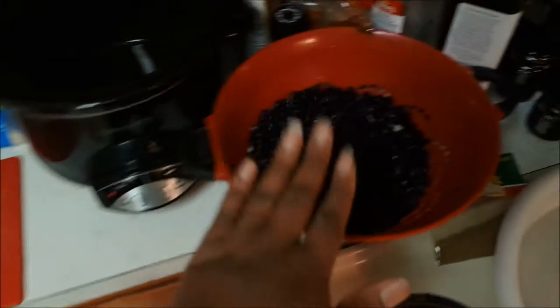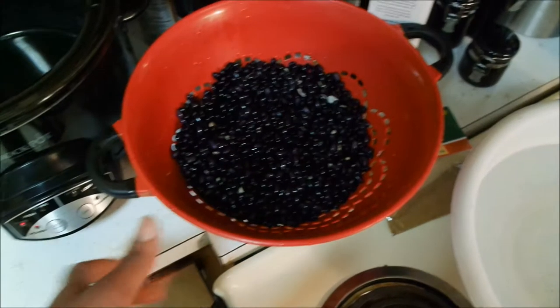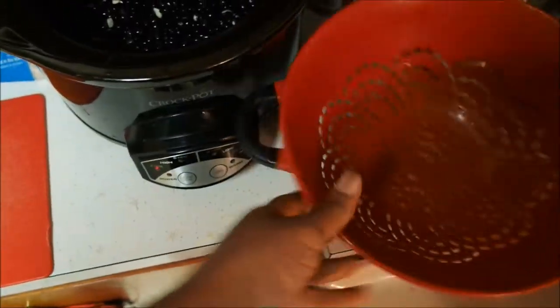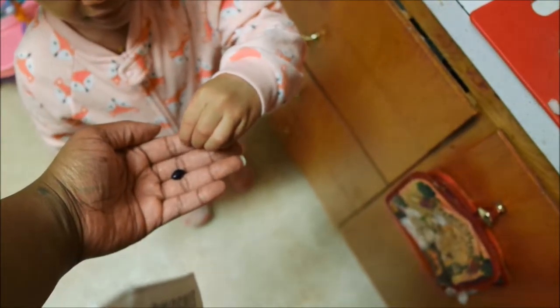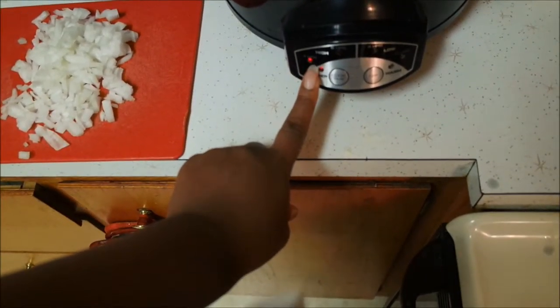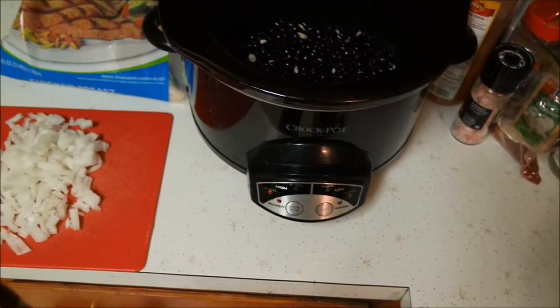My black beans are dried beans. I soaked these overnight in this bowl so they would get soft so I could cook them. I'm going to go ahead and add these to my crock pot one-handed. They're still hard and we've got to cook them for a couple hours. I'm doing it on the four-hour high heat setting.